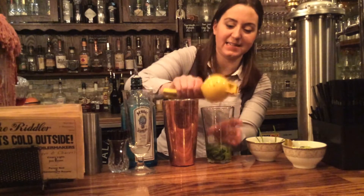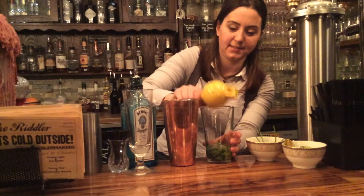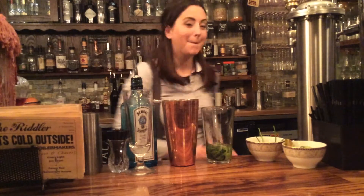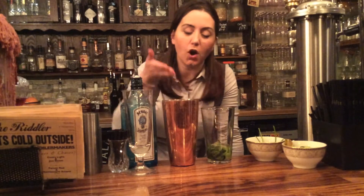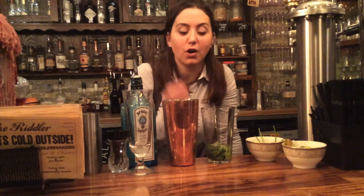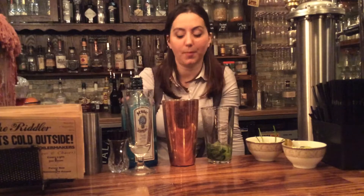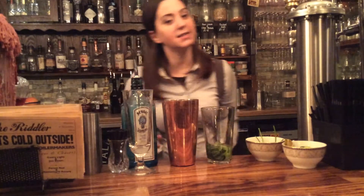Gin isn't gin without a bit of citrus, especially something like the Bombay Sapphire. So we've got our cucumber, we've got coriander, we've got our lime — about 15ml, or half the juice of a fresh lime will do the trick — a handful of coriander, a couple of slices of cucumber, and 50ml of our Bombay Sapphire.